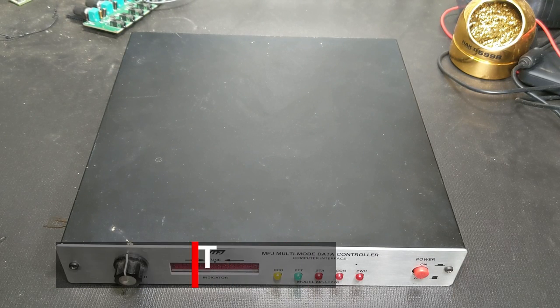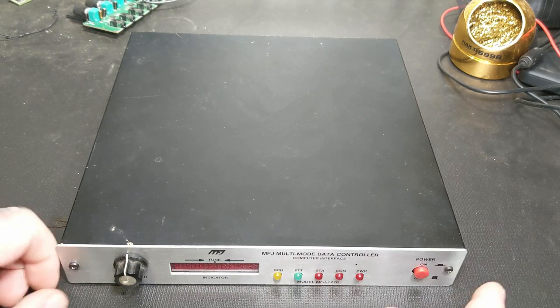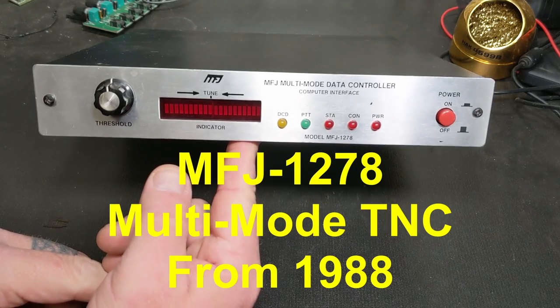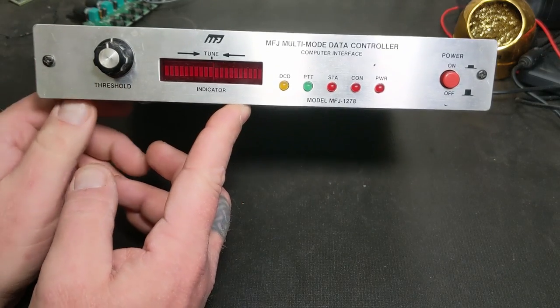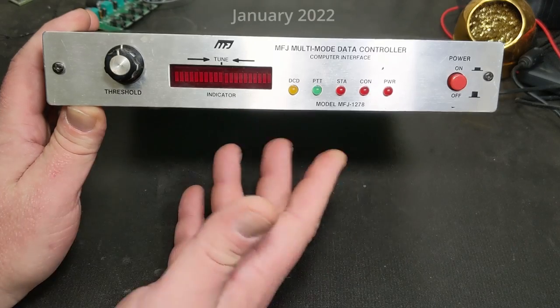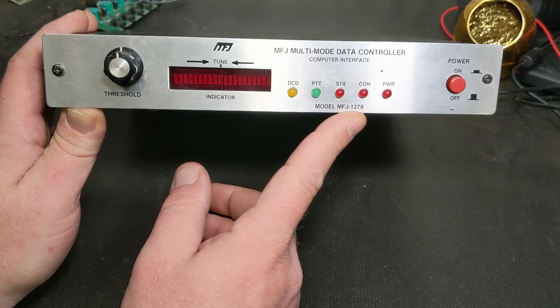Hello everybody, welcome back to the channel. This is Michael KE4EST, and today I have got this MFJ 1278. For those of you familiar with this from back in the late 80s, early 90s, these units - I know some of you still use them. I still like the master APRS system.